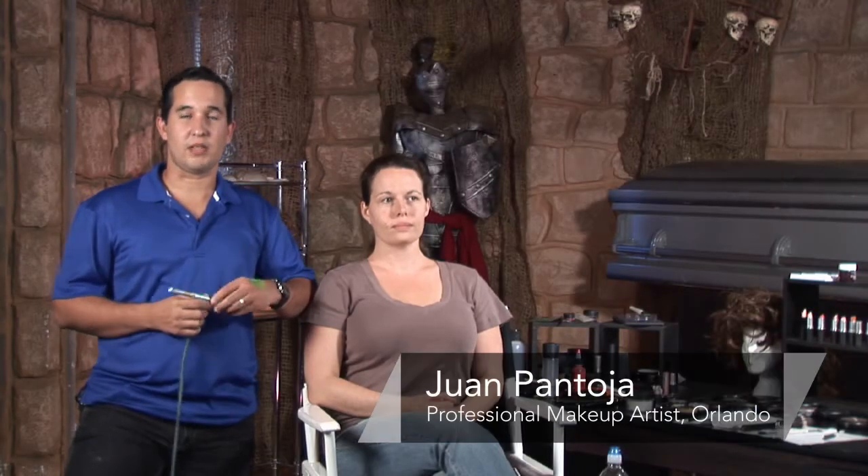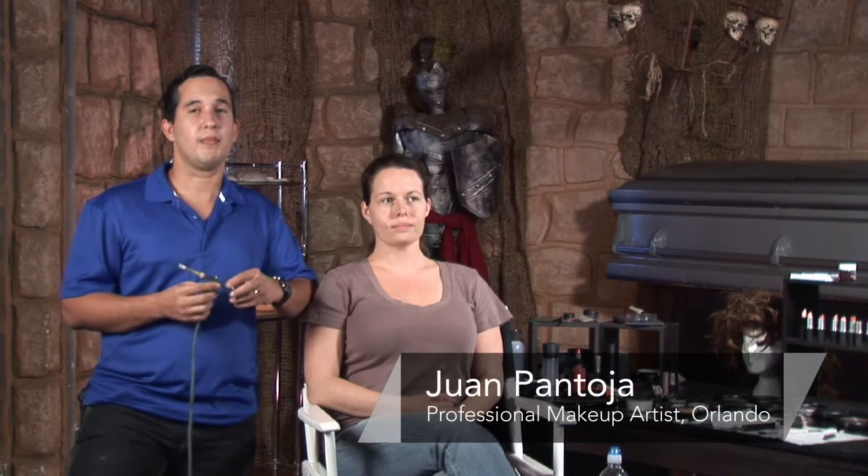Hi, my name is Juan Pantoja, a professional makeup artist in Central Florida. Today we're going to be talking about airbrush tips for Halloween makeup.